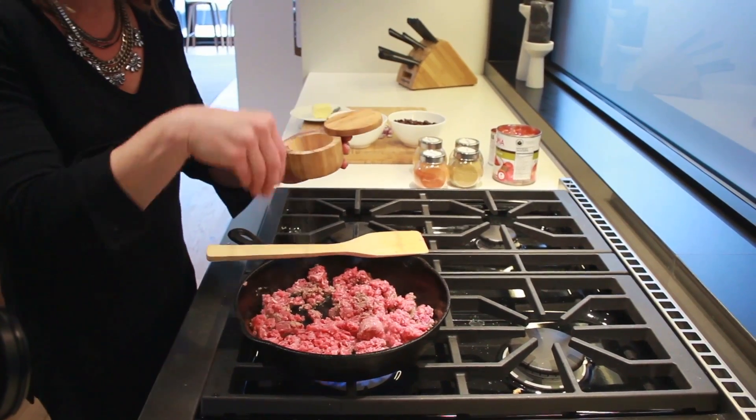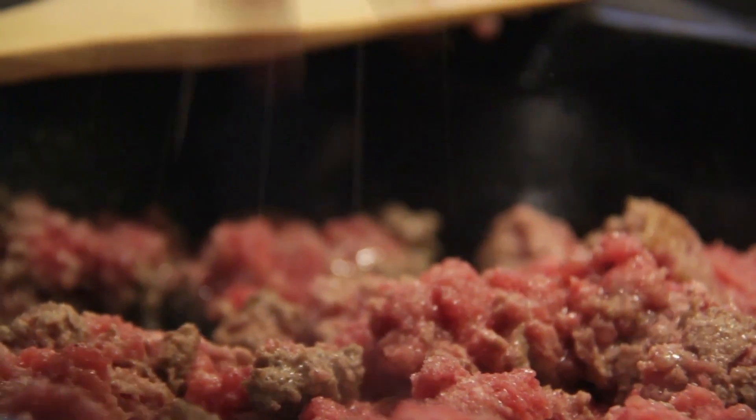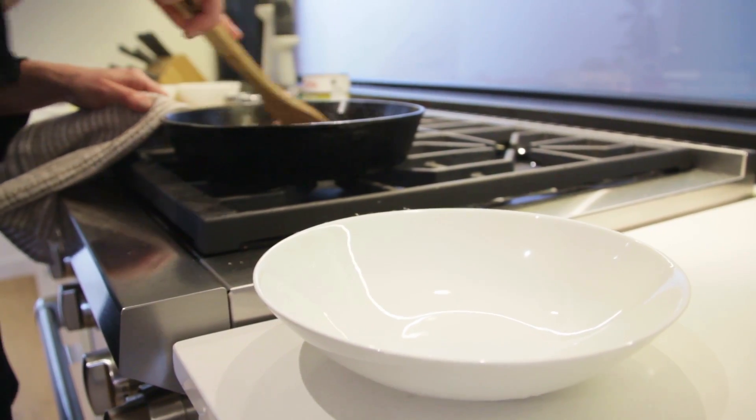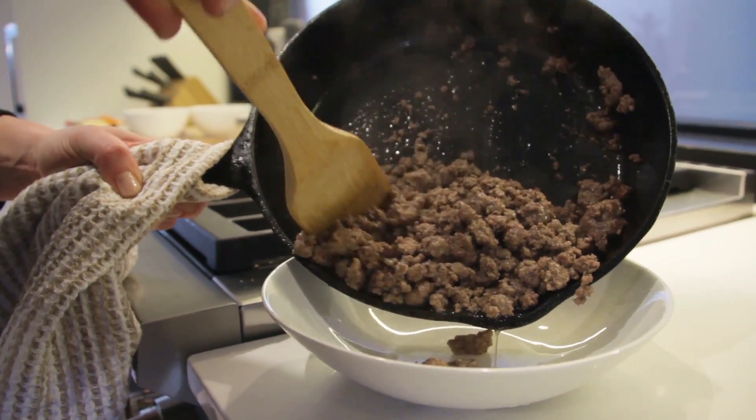While the beef is cooking, just season it with sea salt. We'll make sure that we season everything throughout the cooking process. So once the beef is brown, we're just going to set it aside and put it in a bowl, and then we're going to cook on with the rest of the ingredients.